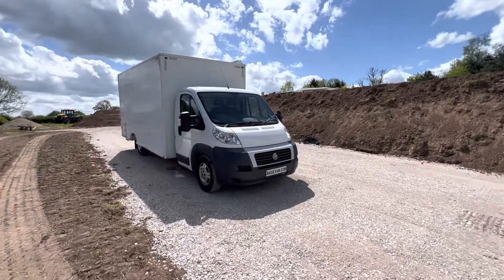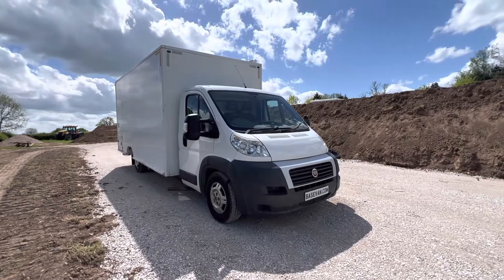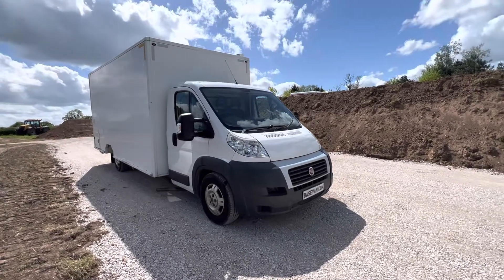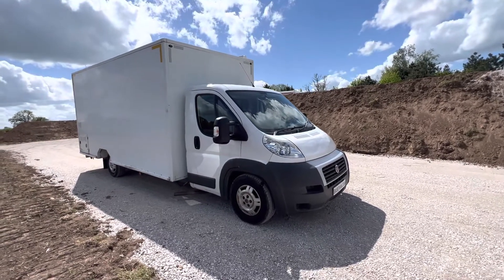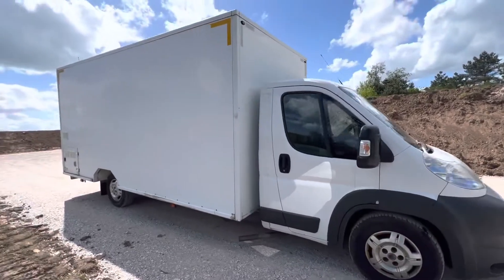Right here we have the 2010 Fiat Ducato from the police service. It was originally used as some form of mobile office. It's a Zuccoff Fiat Ducato version, which basically means it's a chassis cab. It's running the three-litre chain-driven engine with a six-speed manual transmission, so it's a pretty good setup.